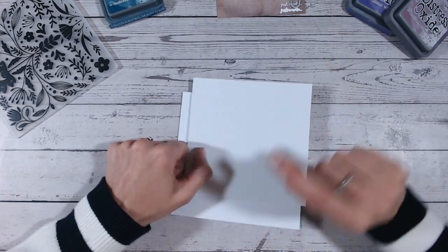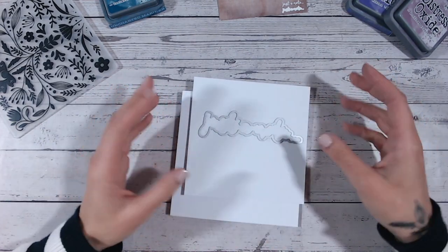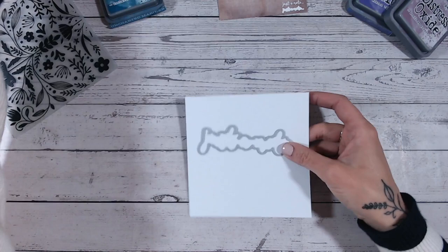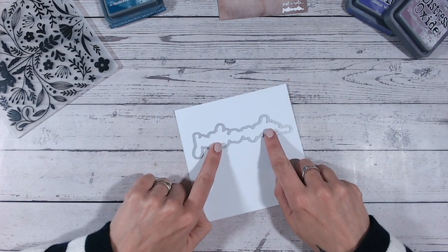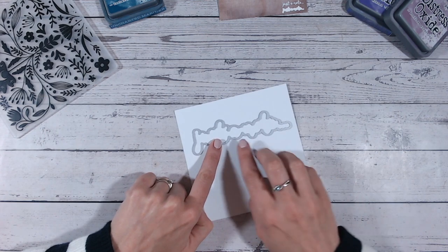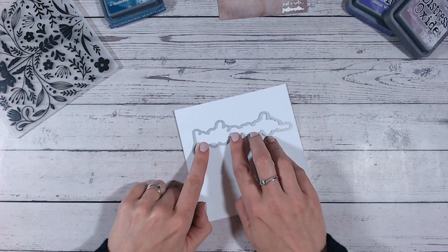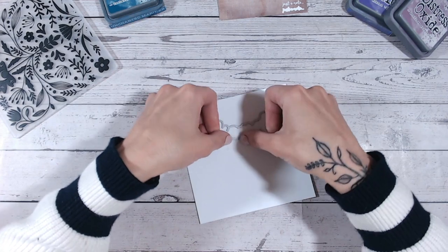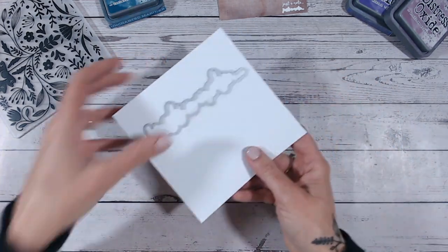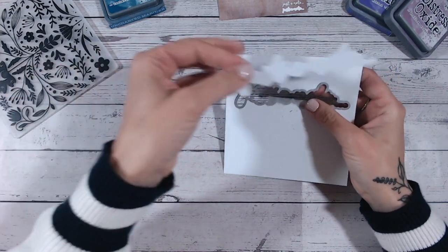The first thing I'm going to do is use this border die, because I don't want to be die cutting into my panel once I've put my embossing folder onto it. I'm going to pop that into the center but towards the top - about a third of the way down from the top - and take a little bit of low tack tape just to hold that there.